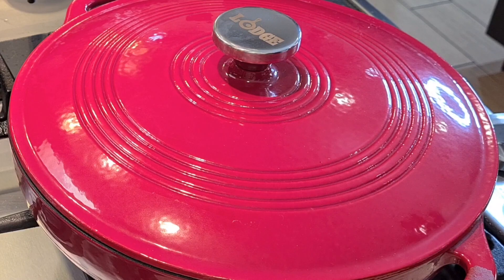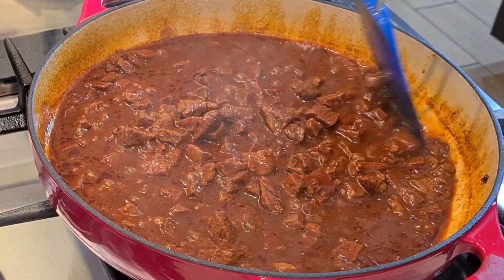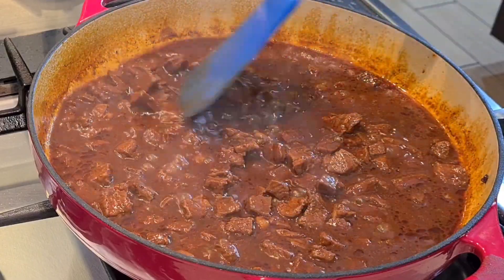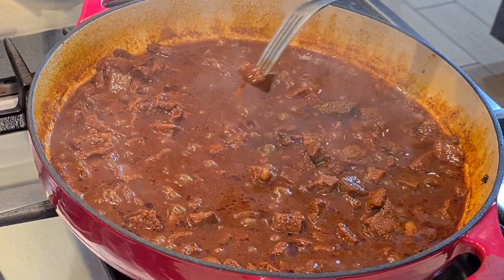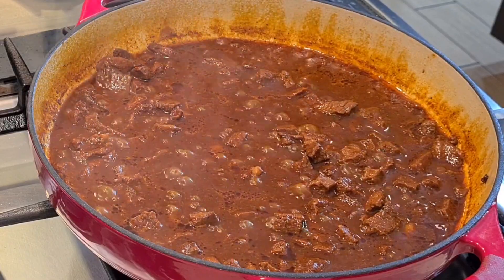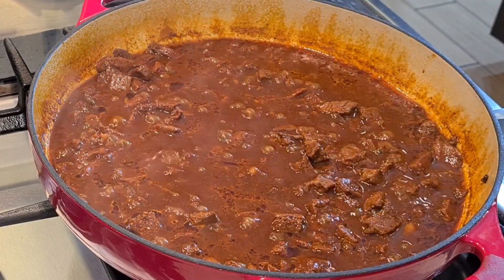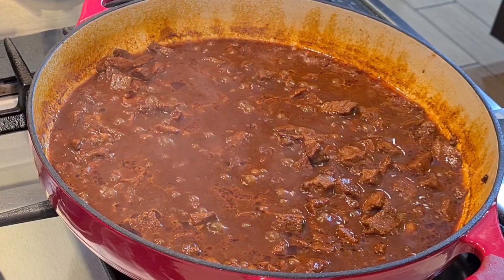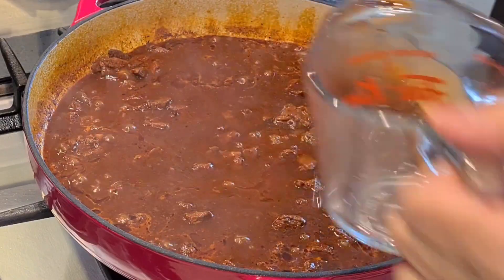I just lowered the heat to a simmer and I'm going to let it go another 10 to 15 minutes, checking to make sure my beef is nice and tender. Doesn't that look gorgeous? I tasted it — the flavor is out of this world. I'm going to add another half cup of water because I don't want it to get completely dried up — I want some juice.